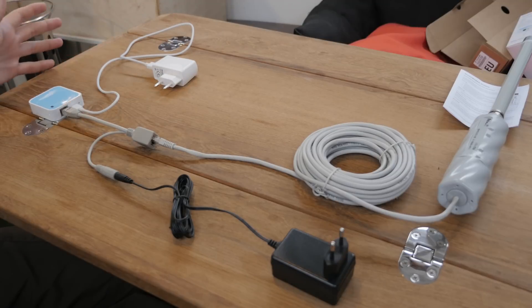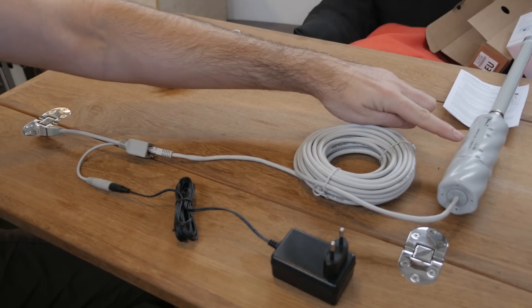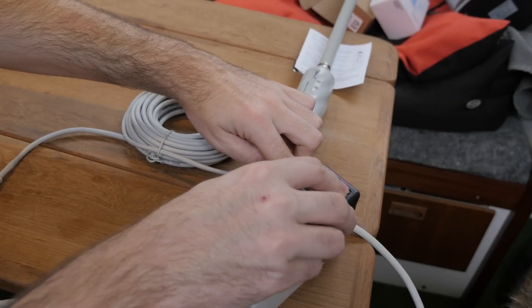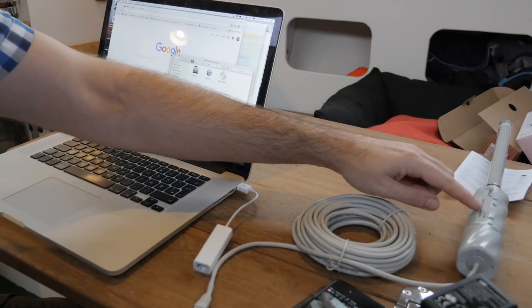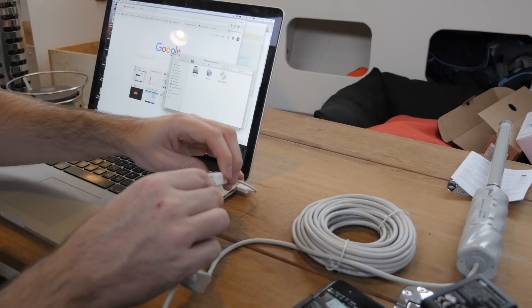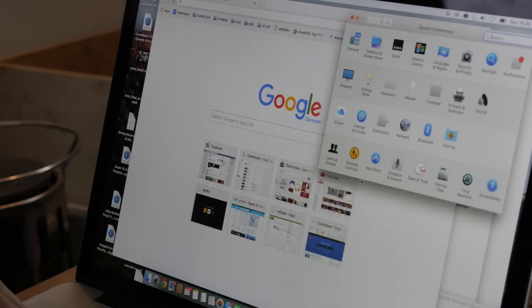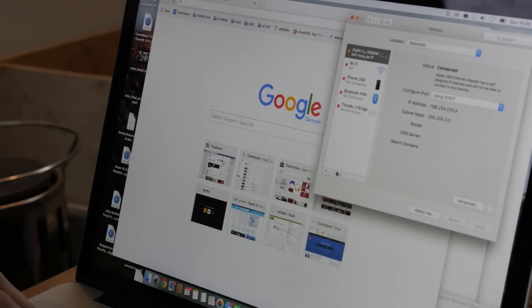So that's everything hooked up — quite simple. For the next step we need to disconnect the little router/access point and configure the Groove. I've gone ahead and disabled the wireless connection on my laptop. Next we need to assign ourselves an IP address so we can reach the Groove — that's in network settings. We'll go manual and enter an IP address of 192...